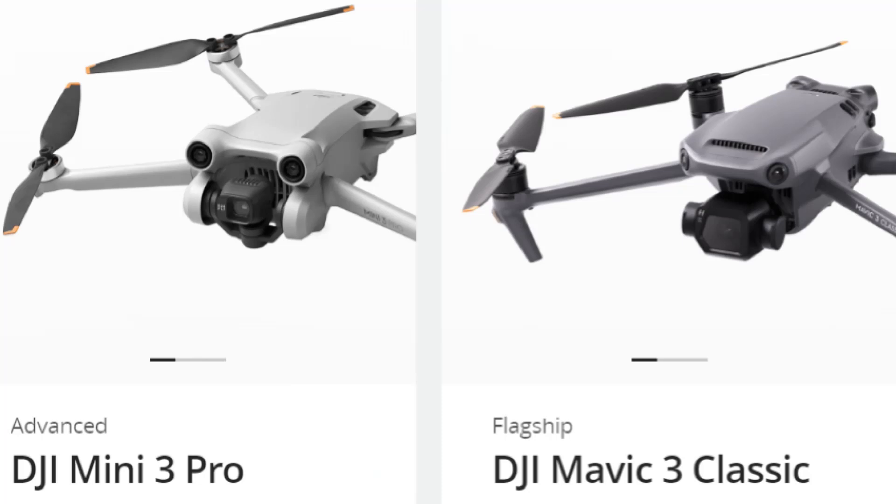I want to start by saying that I'm referring to small unmanned aircraft systems like the DJI Mini or Mavic, etc. — drones that are under 55 pounds, or truly under 5 or 10 pounds. So what types of things might someone want to attach to a small drone?